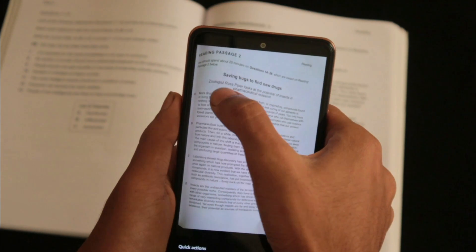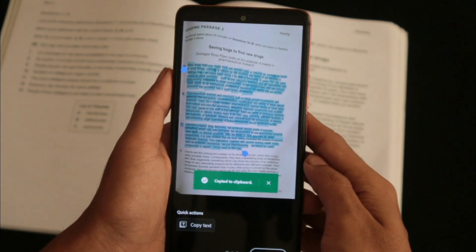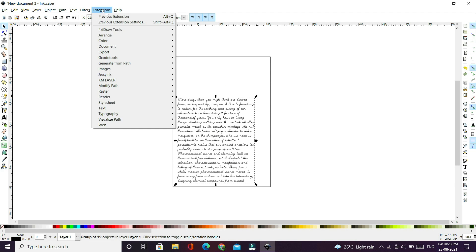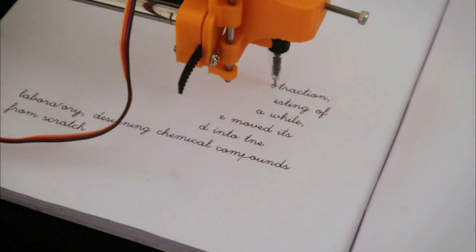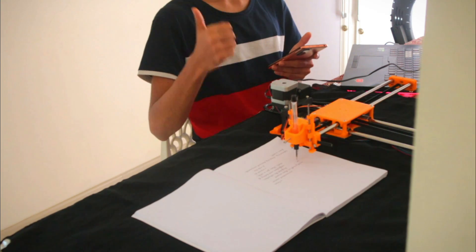Now this one is my favorite. You can take a picture of your homework using Adobe Scan and it will draw your homework for you. Just send it to your computer, convert it to single stroke writing, and see how detailed that looks. You can literally be watching a movie while the robot does the homework for you.